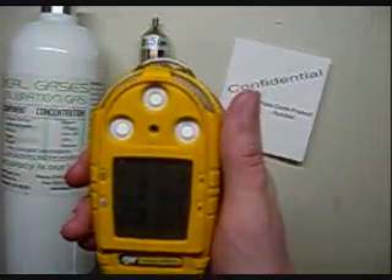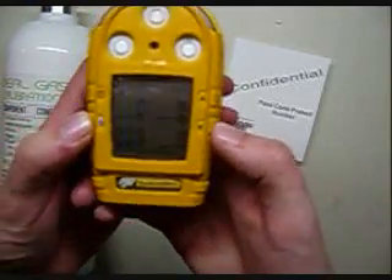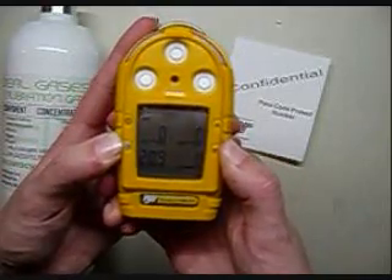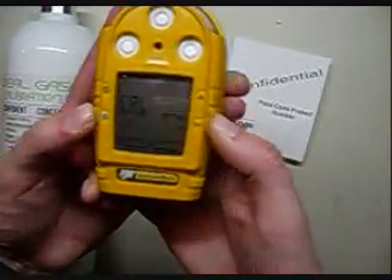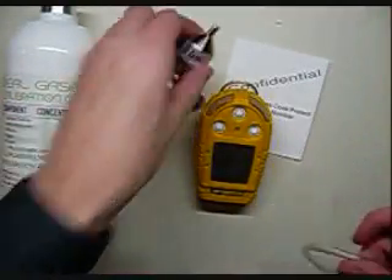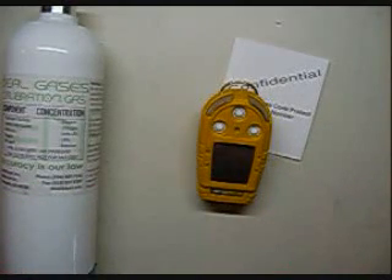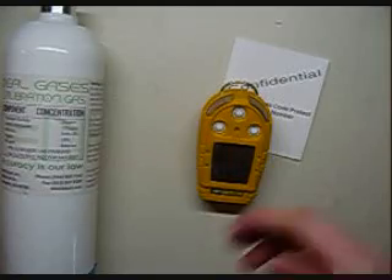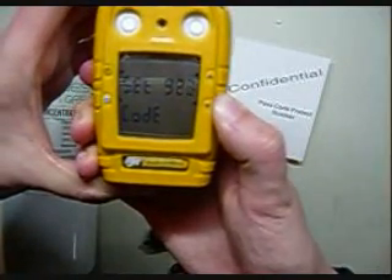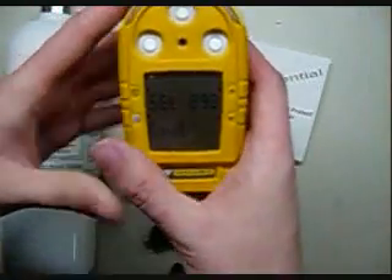Looks like we're good to start here. In order to calibrate it, you're going to hold down the blue button on the left and the down arrow on the right, and press them both at the same time. Wait for a few beeps — now it'll say cal. It's going to start off going into a zero. So while this is going, put the tubing on the regulator. When you do this, you'll notice it comes up and says calibration locked and asks for a code. We're going to go to 898 for this one, and then hit the blue button on the left.